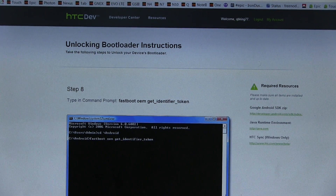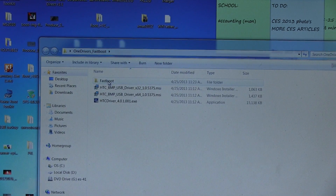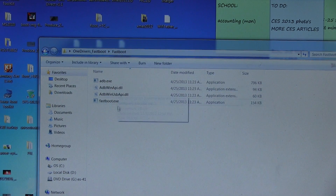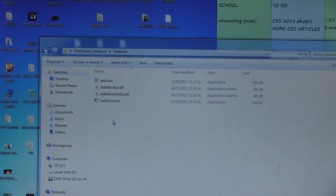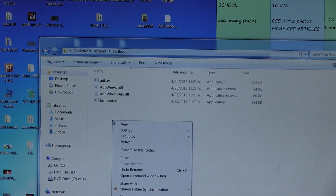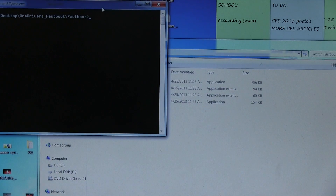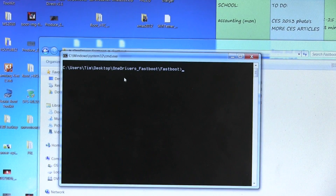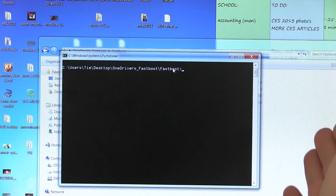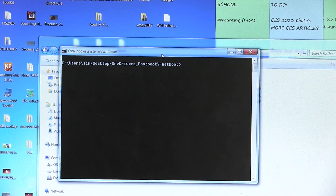What you can do is minimize the screen and go back into that folder that I had you download earlier. Go ahead and double click on the fastboot folder. Double click on that and inside you'll see four files. Go ahead and hold the shift key on your keyboard, hold that down and right click, and then you'll see 'Open Command Window Here' — you're going to want to press that. What that's going to do is open your command window and point it to that fastboot folder. So we're now ready to go ahead and type in some commands.